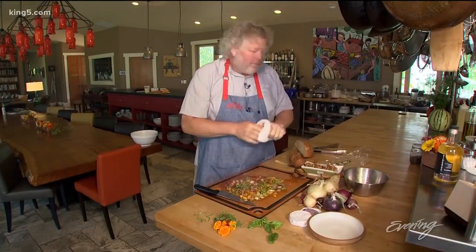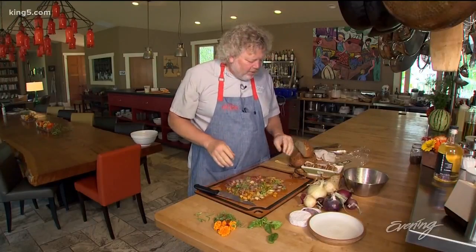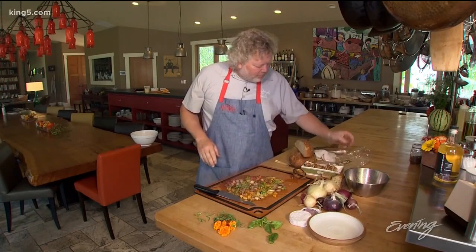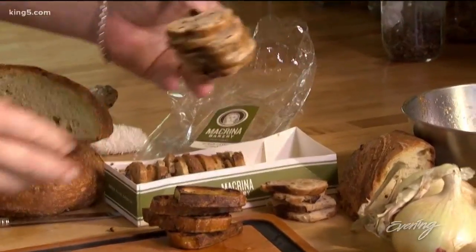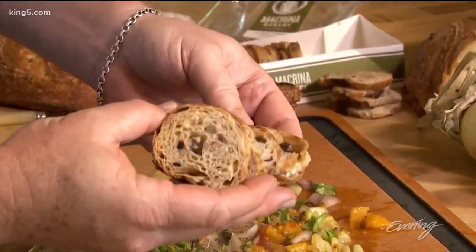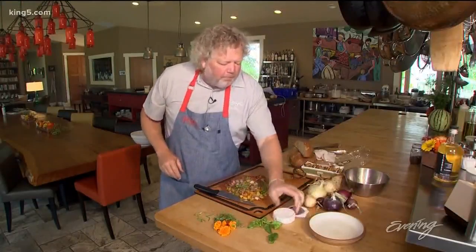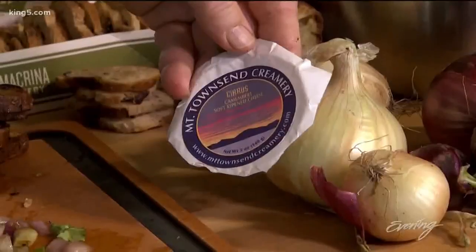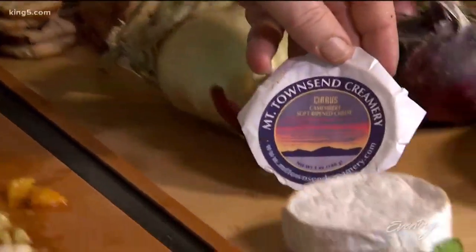We have so many good craftsman artisan food people in Seattle. You could do what I did — I got my bread from my own bakery, oddly enough. It's a fresh yeasted cornbread, but I love this product from Macrina: an olive Greek olive crostini. We also have beautiful cheesemakers in town. This one is Mount Townsend Creamery from the Port Townsend area, and I love it.